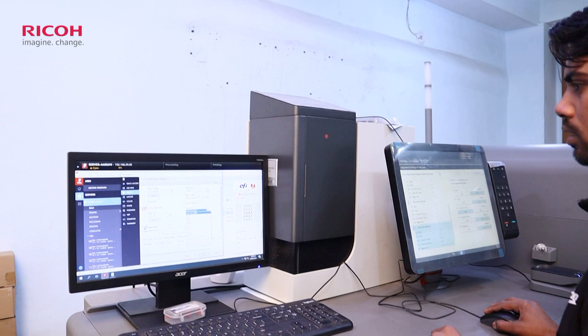My name is Sumit Agrawal and I am the owner of Gunpati Prints. We are working in the second generation of printing business. We work from Offset to digital, Pan-India based. We work in Offset, Packaging and Commercial business.